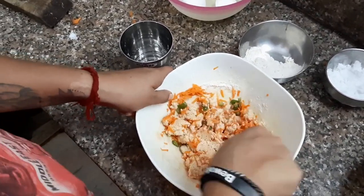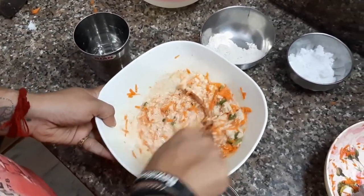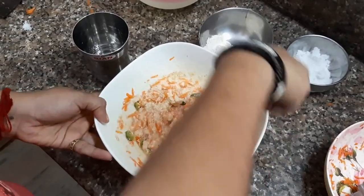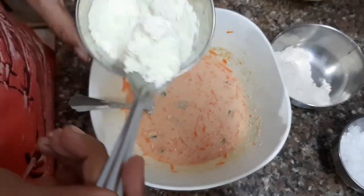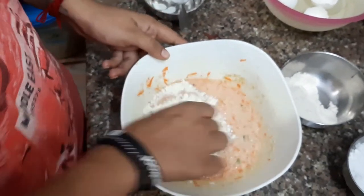Add some water — try to add warm water. It will not lump up the batter; it helps to mix the batter very well. Then add some milk powder.